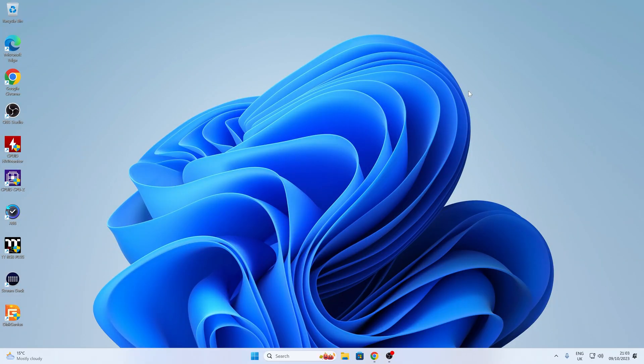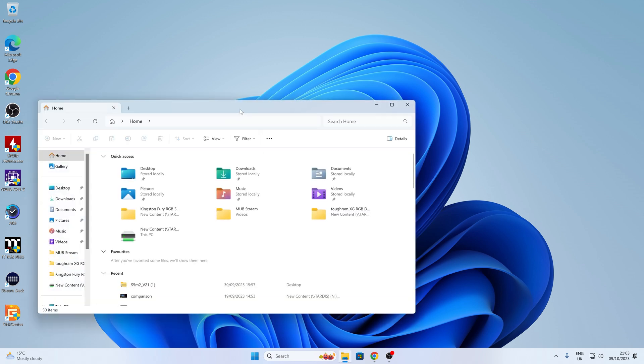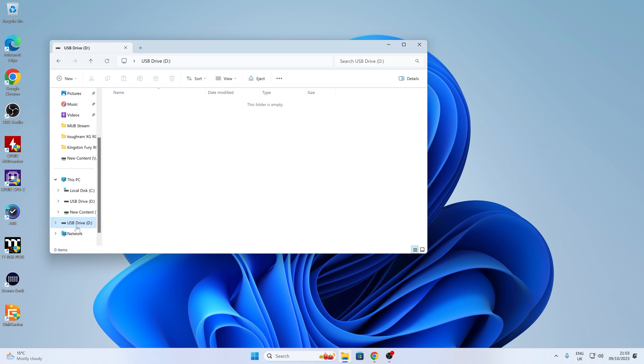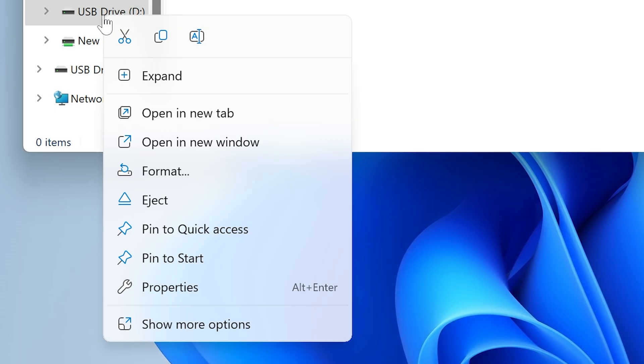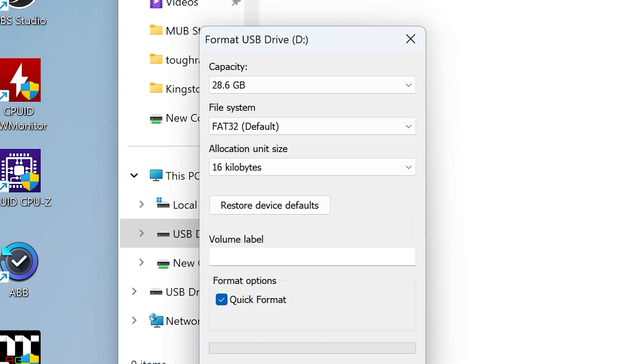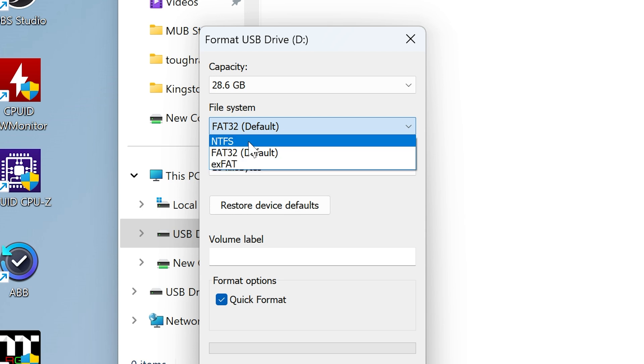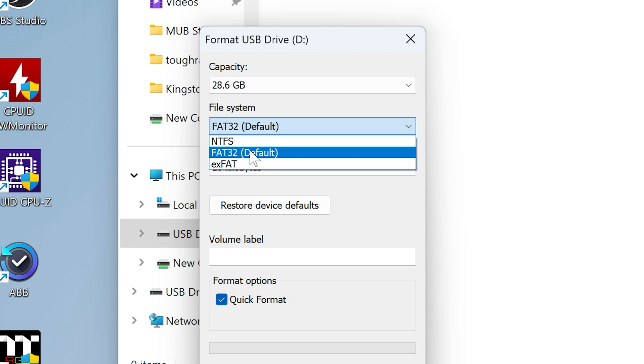So this is our Windows desktop — let's plug in our USB drive. We have a new device recognized. So let's go to My Computer and go over to our flash drive, USB Drive D. What we want to do is format this drive. You want to make sure it's FAT32, which is currently the default for this type of drive. If you've got exFAT or NTFS, it won't work — it has to be FAT32.